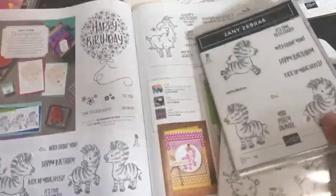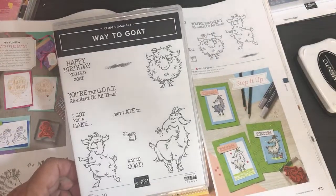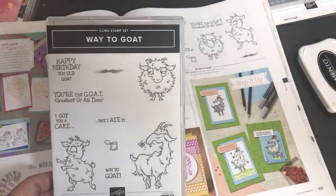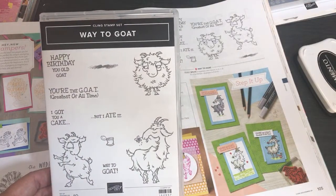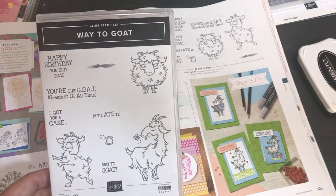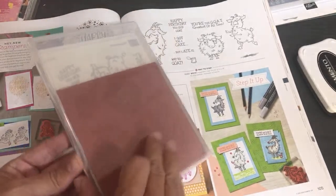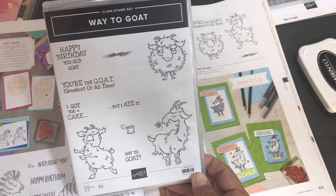I'm happy with Zany Zebras! Now for Way To Go — oh my goodness, this is going to be so much fun! I love goofy stuff. My little piggy stamp retired, so this is going to replace it as my go-to stamp for the Scan N Cut — it's going to be the one where we cut out stamped images. Look how easy this will be to cut — it's a cling stamp set! It's going to look really good with that wood paper called In Good Taste.